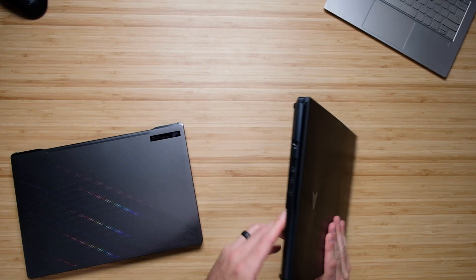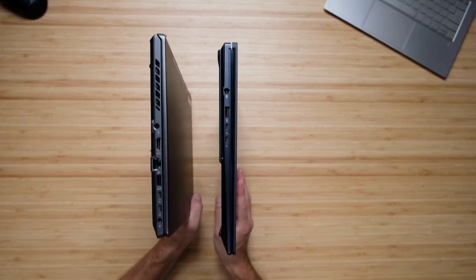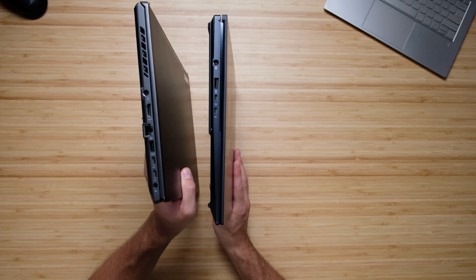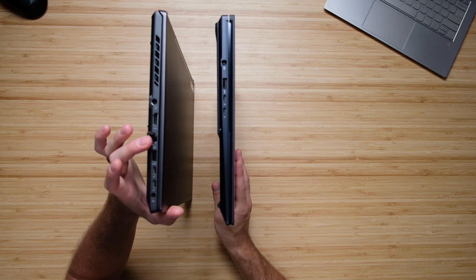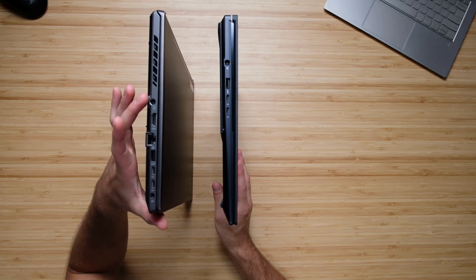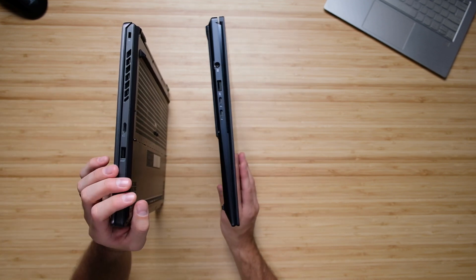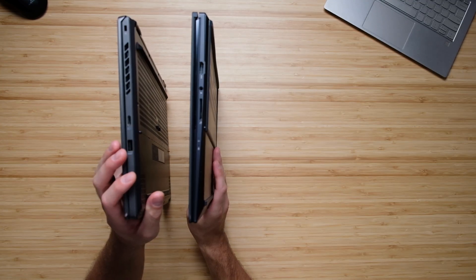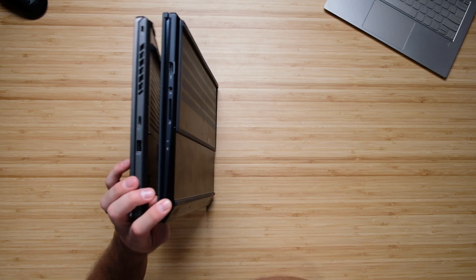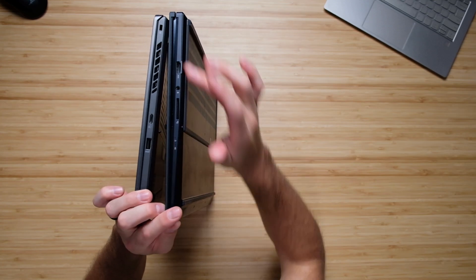The port selection between these two laptops is quite different. On the ZenBook's right side, you have two USB Type-C ports, a USB Type-A, and the power adapter. On the Zephyrus, you get a headphone jack, two USB Type-C ports, a USB Type-A, an Ethernet port, HDMI, and the power adapter. Flipping to the left, the Zephyrus has only a micro SD card slot and a USB Type-A, while the ZenBook has a full SD card slot, a headphone jack, and HDMI.